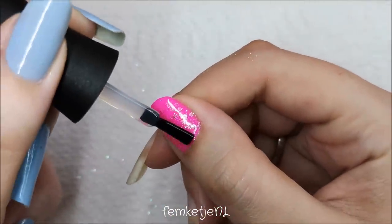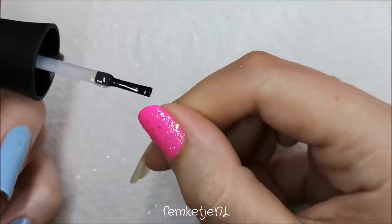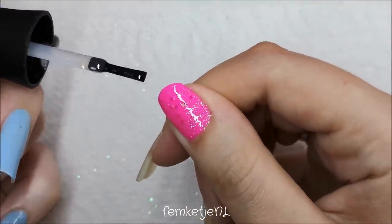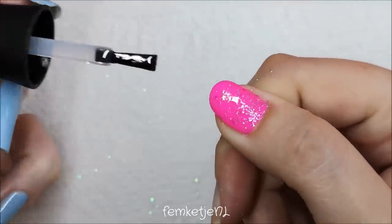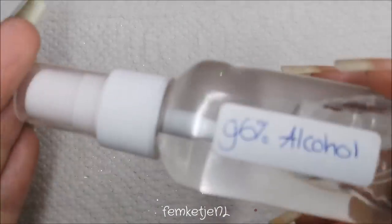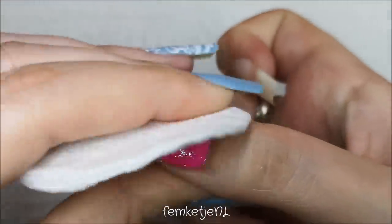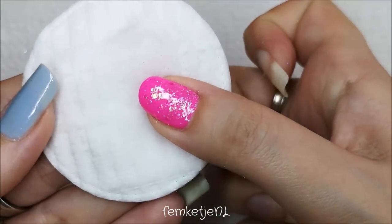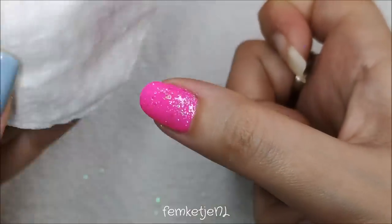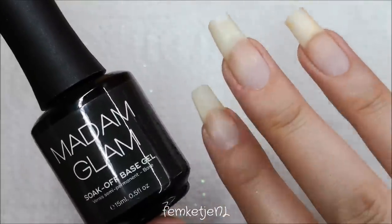After you have placed all of your glitters, go in with your top coat — I'm just using the regular soak-off top gel by Madam Glam as well. There is a sticky layer afterwards, so you do have to get rid of that. I just simply use some rubbing alcohol on a cotton pad and wipe it off. You can use 70%, 96%, or 100% — just go with whatever is available in your country.